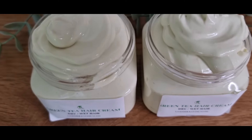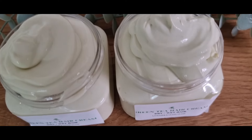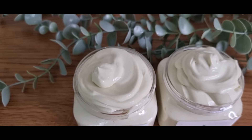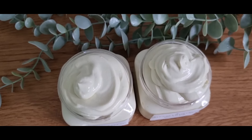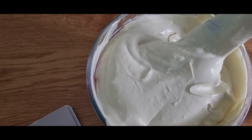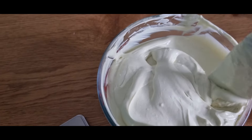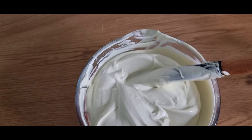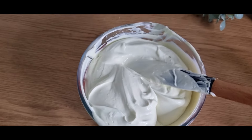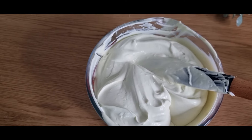Hello beautiful, you are warmly welcome back to the channel. In a world where many companies are using chemicals promising quick fixes, many women are turning back to nature for healthier and sustainable hair care solutions. That is why today we will be making this beautiful hair cream for hair growth.